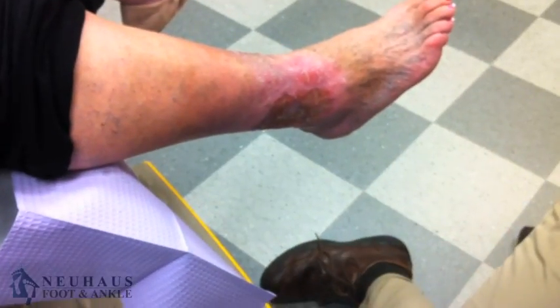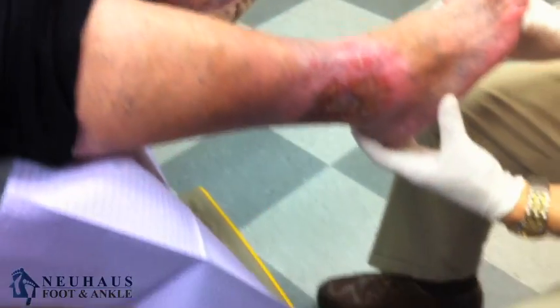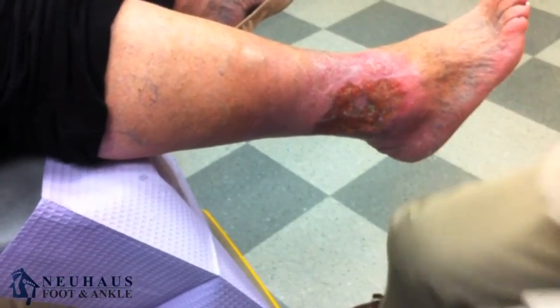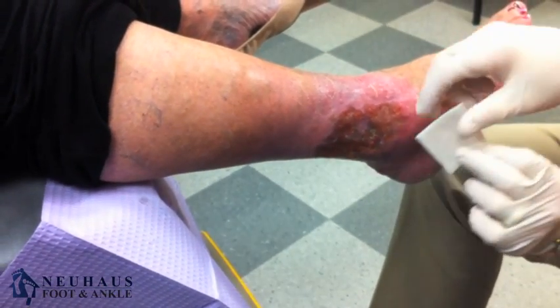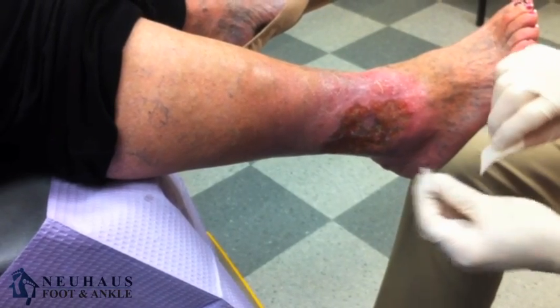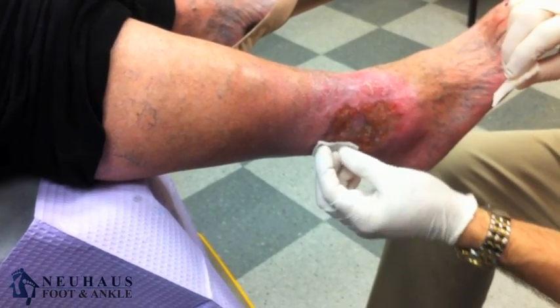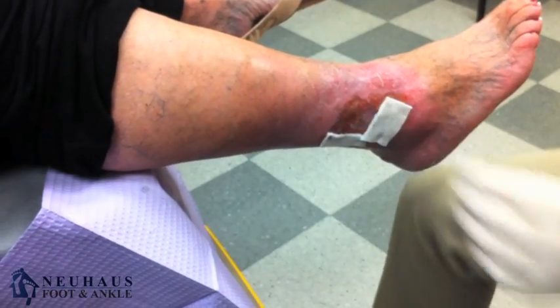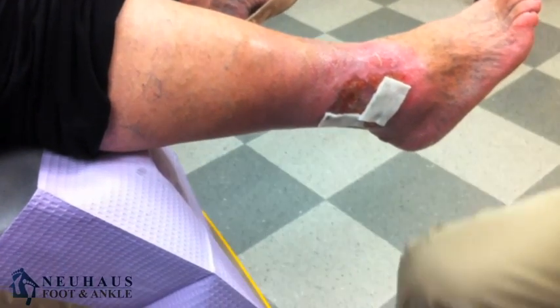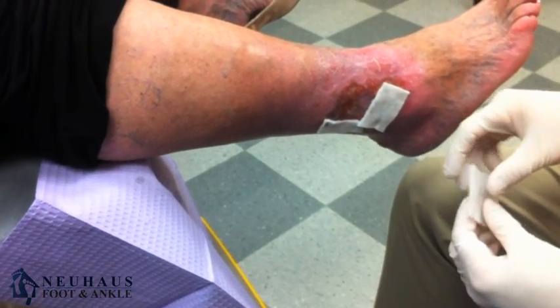Hey, this is Dr. Newhouse. I've got another video for you. This is a patient who has what we call a venous stasis ulceration — a wound that's due to poor circulation, actually with the veins. In this situation, a lady came from another country and has this wound, has had it for several years, had treatment there which was just basic wound care, putting creams and such on it.